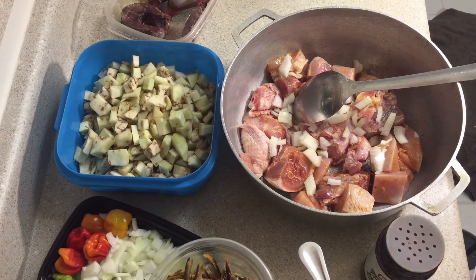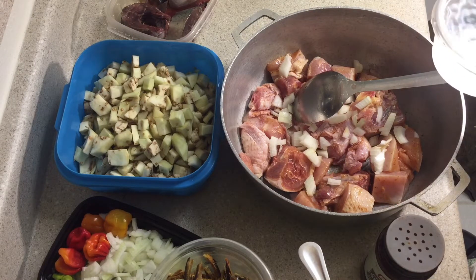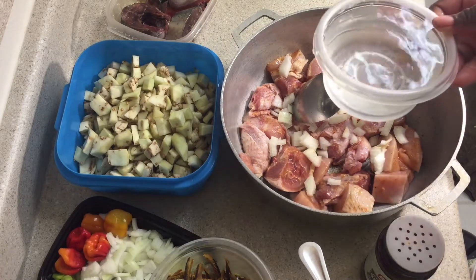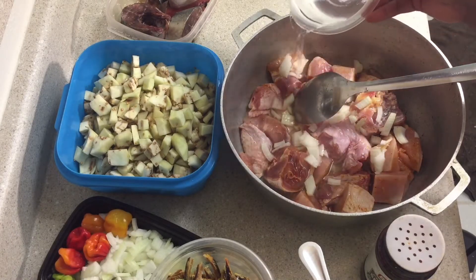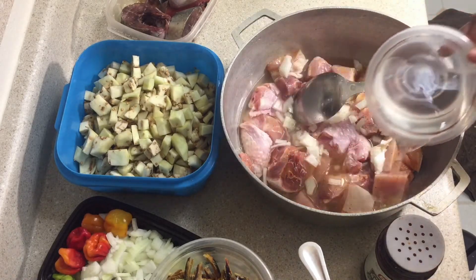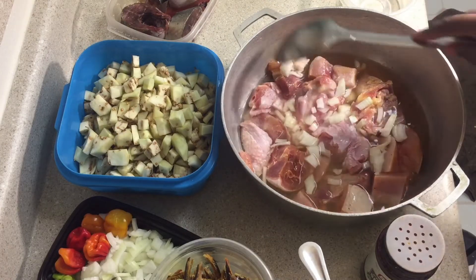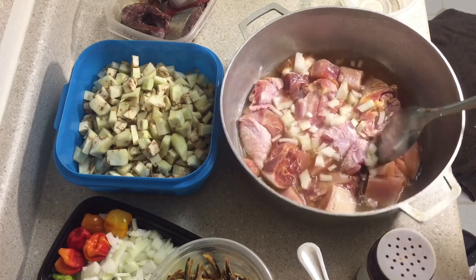After the seasoning is absorbed into the meat, I have water here — I'm just going to add a little water to it. After the meat has absorbed the seasoning, I add a little water and put it on the fire for it to boil and steam.